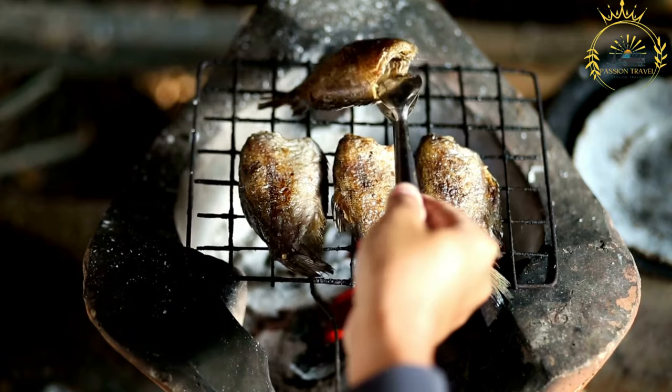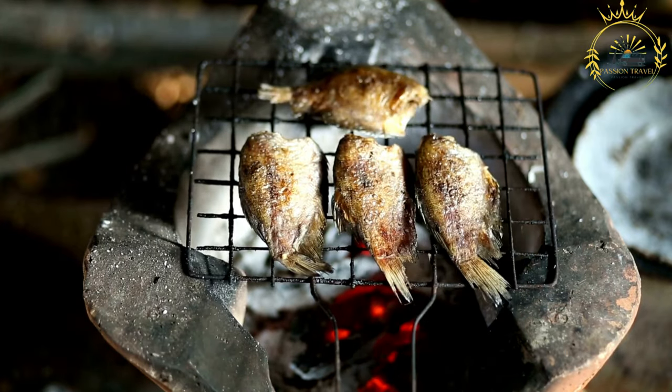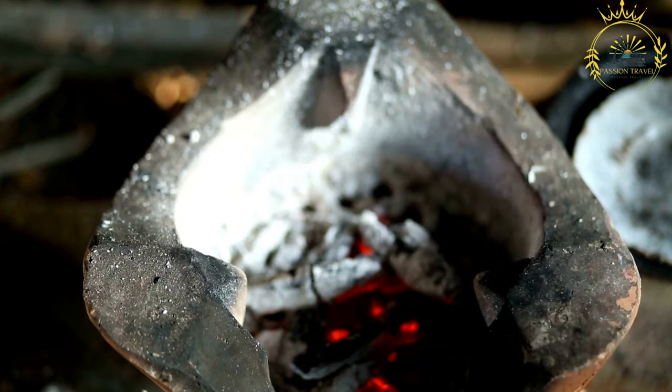Here's an overview of how fish yassa is typically prepared. The main ingredient is fish — common types include whole fish, fish fillets, or fish steaks such as tilapia, sea bass, or red snapper.